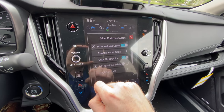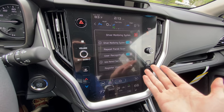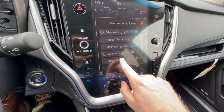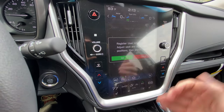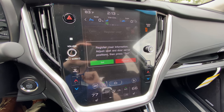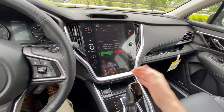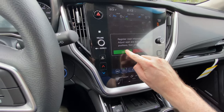Click on that, and then — we don't have a user registered, this is a brand new car — you just click on Register User. You can set up to five users. Now it's telling you to get your seat and mirrors in the desired position. I've already gone ahead and done that, which I would suggest you do before you get to this screen, and then click Set.